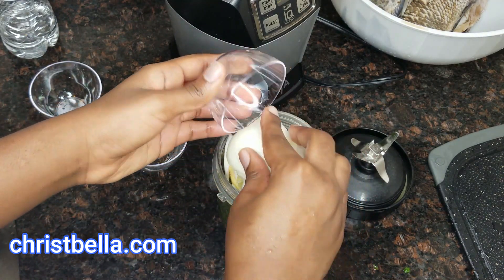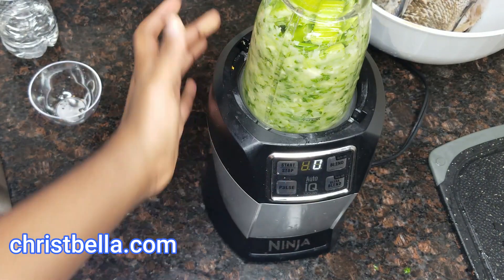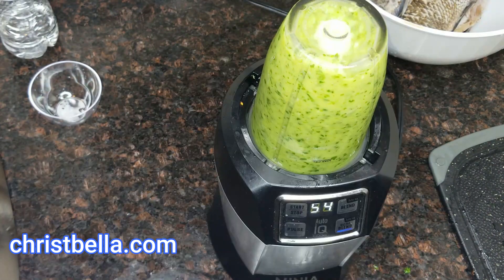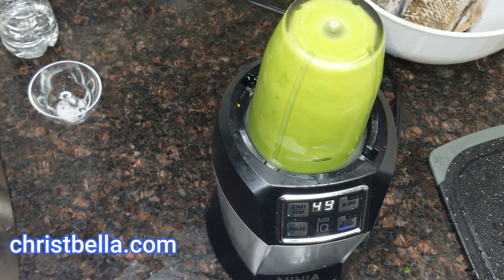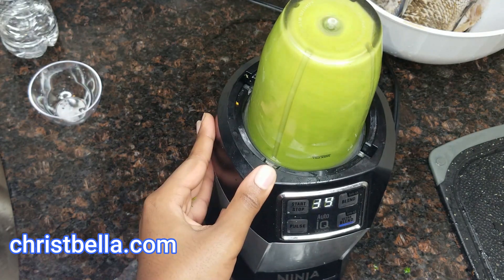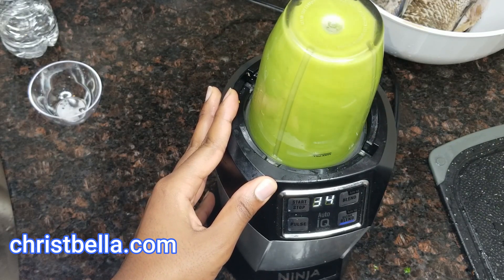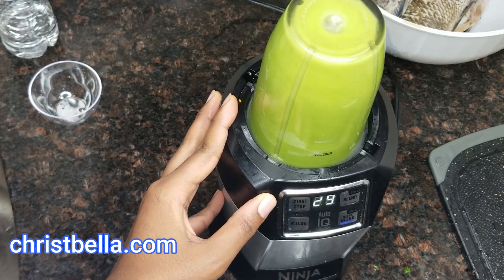That's my onion that I just chopped, and I'll put everything together. I also use my celery. I'm just putting everything in there and then I'm going to add a little water just to blend it — you don't want too much water. Go ahead and blend it. Feel free to use basil — basil is a must-have if you can get it. I couldn't find fresh basil, but I already had some that I had bought and blended, stored in the fridge.